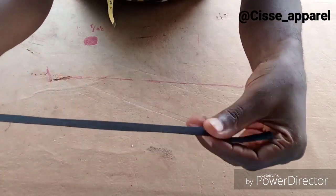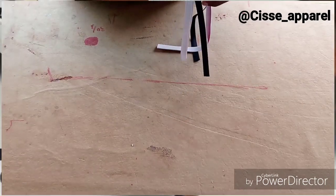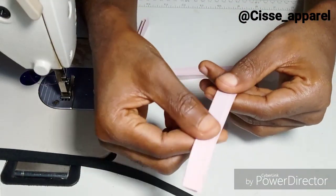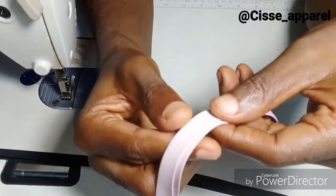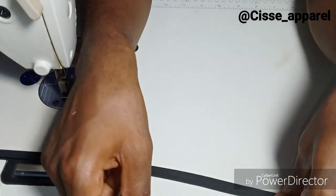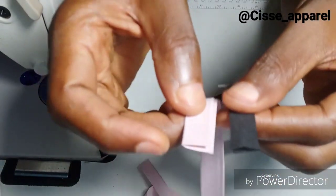I don't want the piping to be just plain, so I want it to have a little tiny black around the neck to beautify it. This is the main fabric. I'm going to show you how to attach the black bias. It doesn't necessarily have to be bias — depending on the kind of material you want to make use of — but here I'm making use of a black bias.